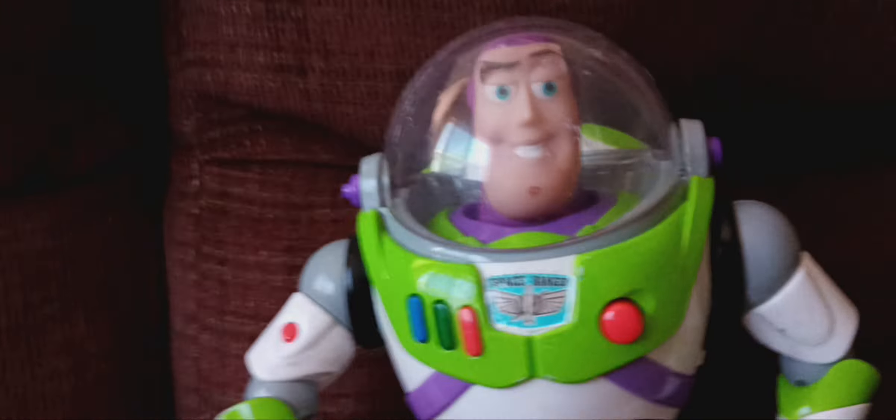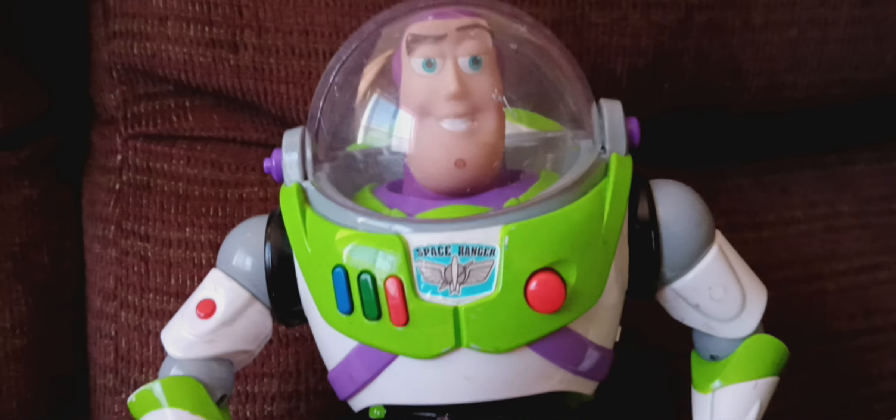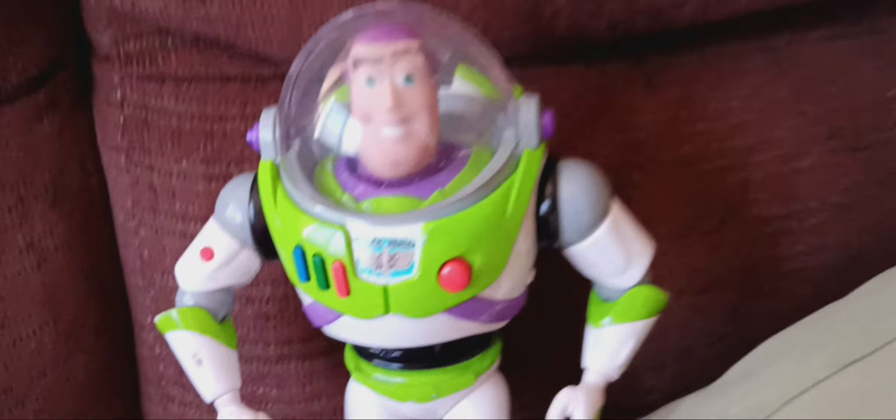Back to the Buzz Lightyear collection. The next Buzz Lightyear is the Disney Store Buzz Lightyear from 2019. He still works but I took out the batteries to avoid battery corrosion — I just replaced them from a different toy. The helmet works, wings work, no LEDs. 'I am Buzz Lightyear.' Oh, I forgot to turn him off.